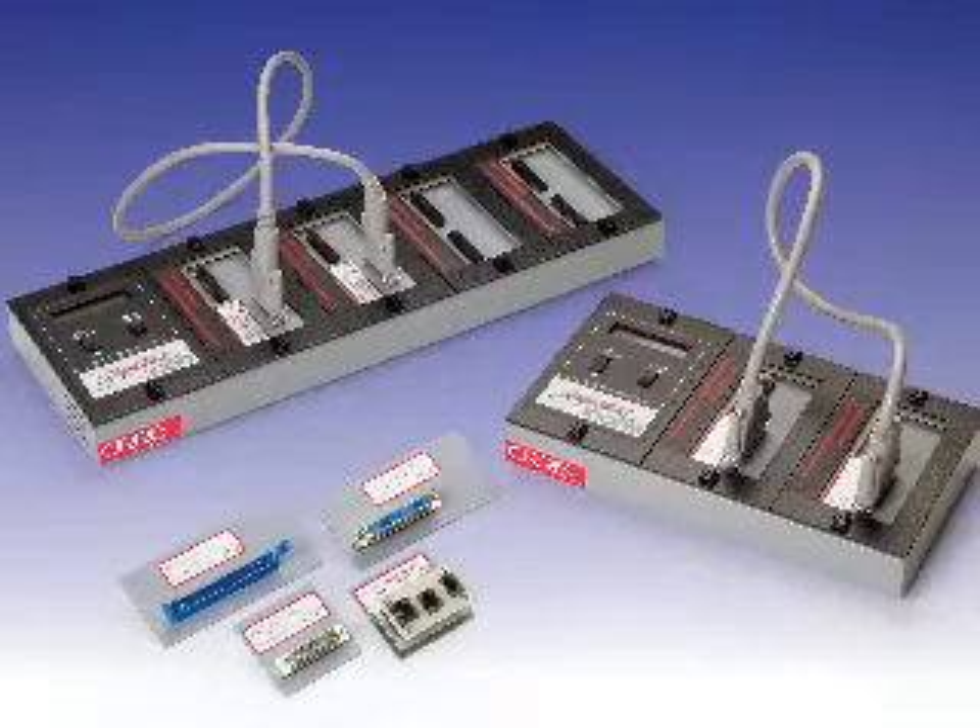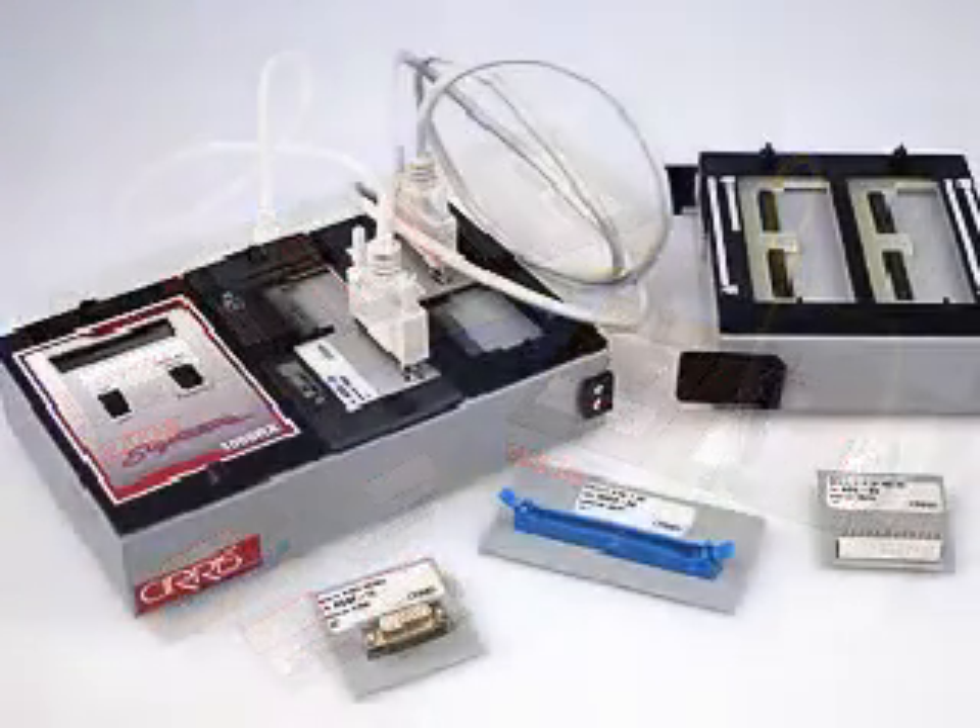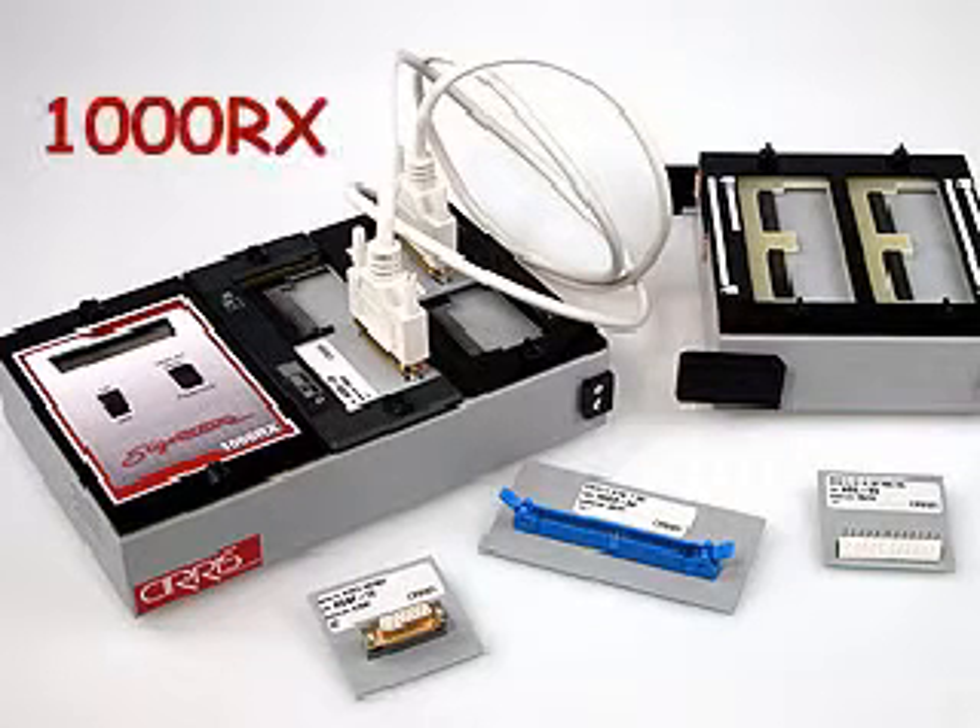After 20 years, we're discontinuing the most popular cable tester ever sold. Why? Because we've made it even better. The Signature 1000RX now replaces the Signature 1000M2000.